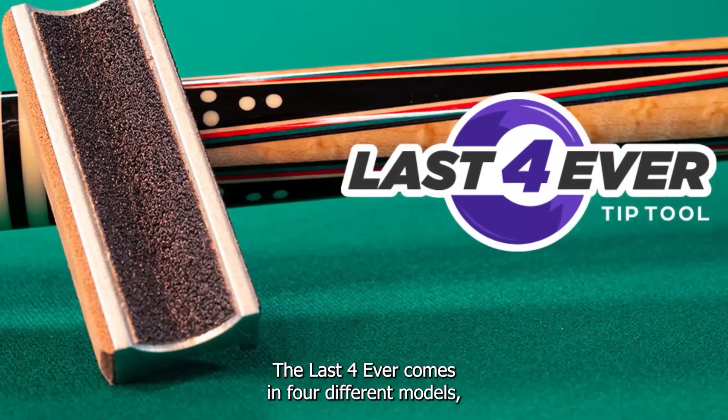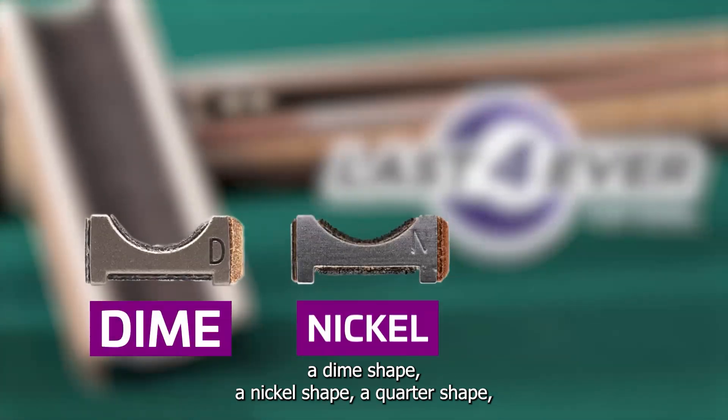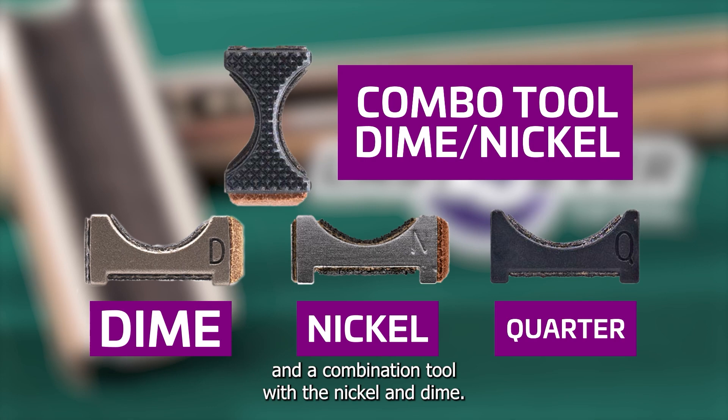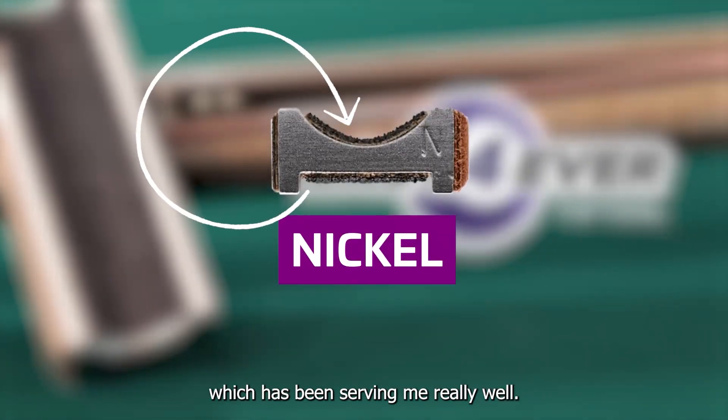The Last Forever comes in four different models: a dime shape, a nickel shape, a quarter shape, and a combination tool with the nickel and a dime. But my personal choice has been the nickel shape, which has been serving me really well.